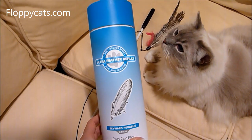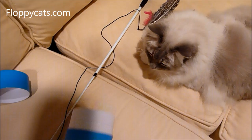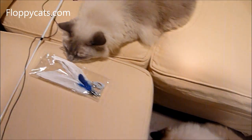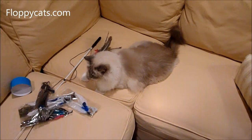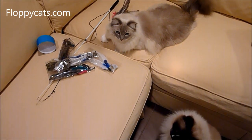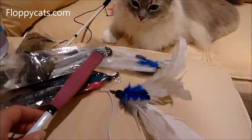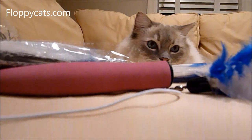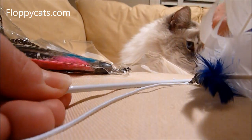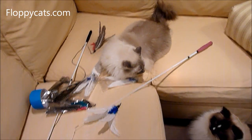We got a canister of their feather refills — we got two canisters, but one went to my brother's house. I have all of the refills in here; those are the goose ones. This is the Pro X, and what makes it different is that it's retractable. In order to open it up, all we need to do is pull it out slowly, just making sure that it's taut once it's pulled out. You can see I've expanded it fully to a full-size wand.